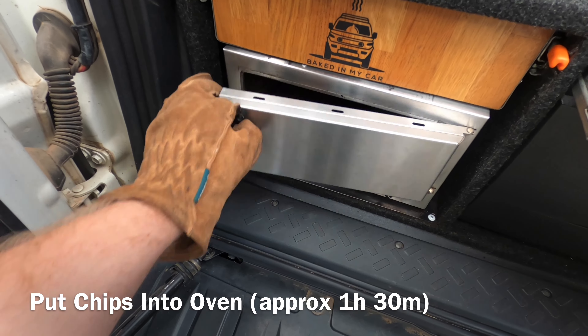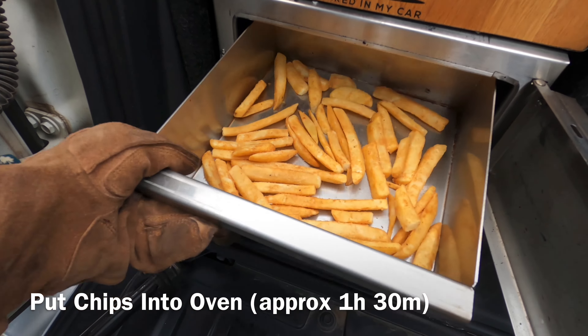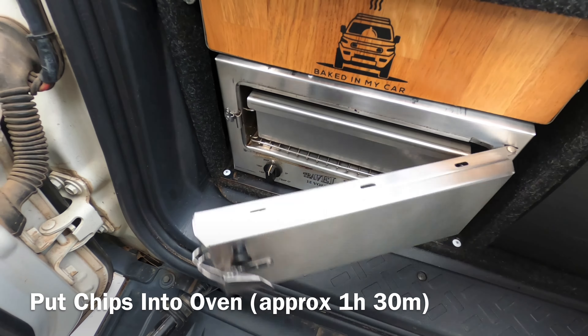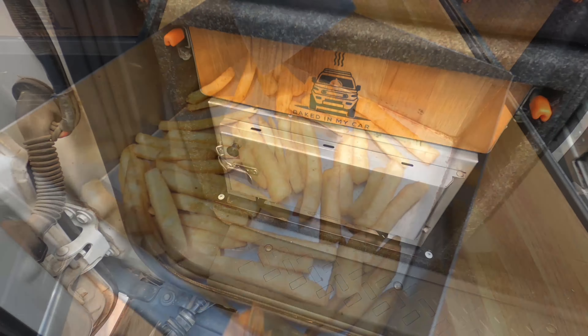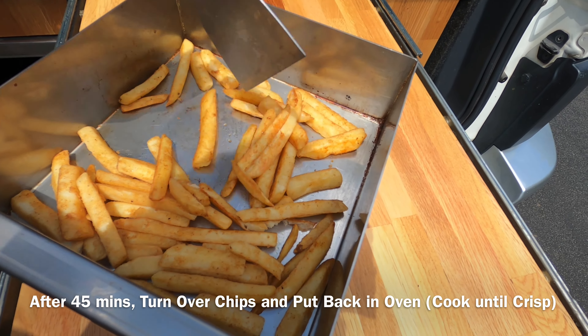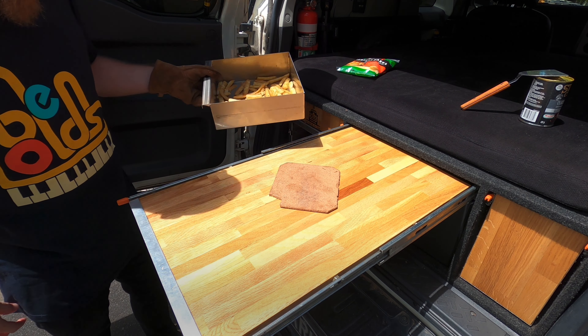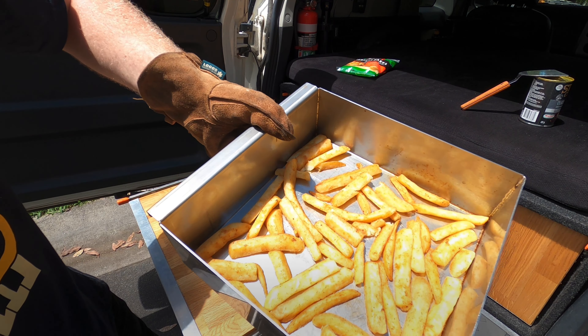Now chuck them back in the oven and leave them for about an hour and a half. About halfway through the bake, pull the chips out and give them a flip like this — be careful not to break any because they'll still be soft. And in another 45 minutes, they'll look like this.